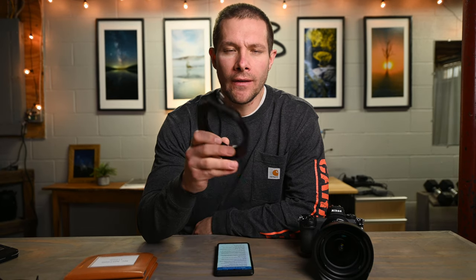This filter holder runs about $89.99 on the NISI website. But I've mainly been using the circular screw-in ones because I've been very, very impressed with them. Let's turn around and get into the computer - I'll show you some pictures I've gotten with them.